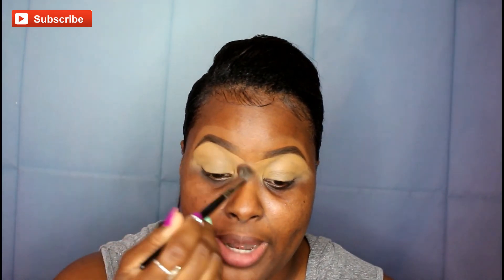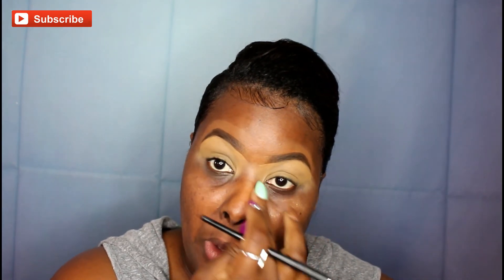I'm going to lightly dust the setting powder over the entire eye area where I applied the concealer. This helps to blend out the shadows and also to prevent creasing. Now let's go into this Jaclyn Hill palette and see what we can conjure up for today's look.